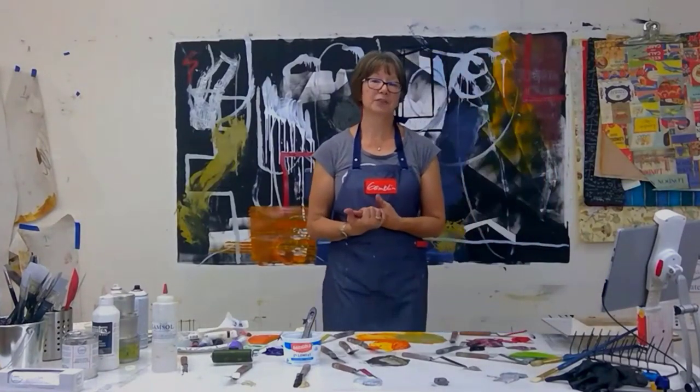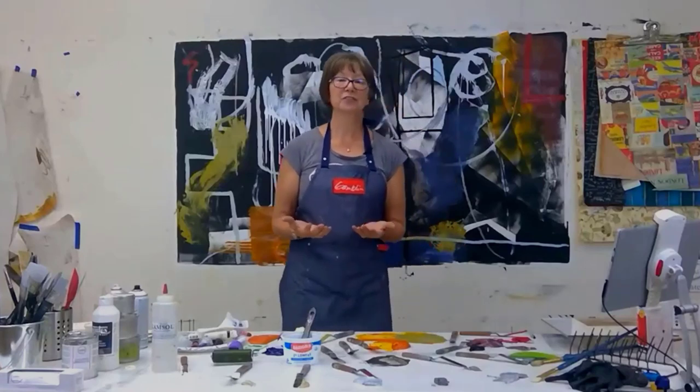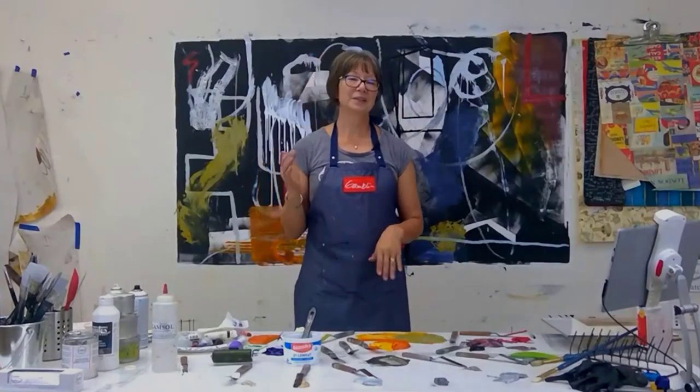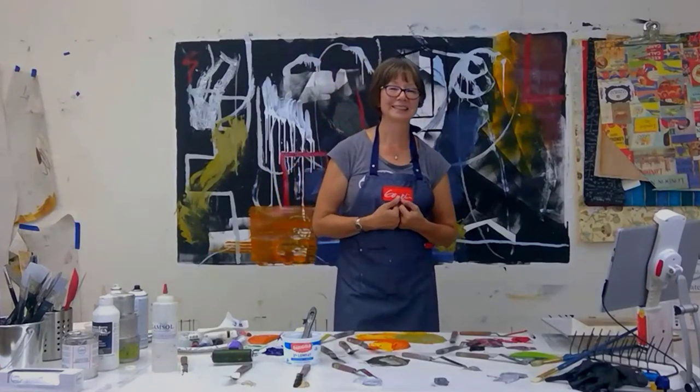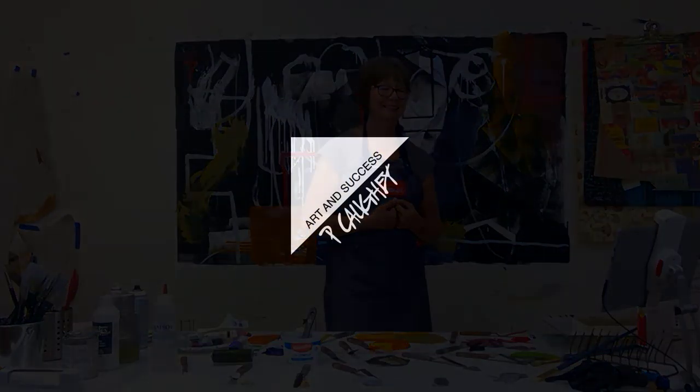I want to thank everybody for joining me today. I appreciate your questions, comments, likes, subscribing to my channel, and your feedback. Thanks everybody, and have a great rest of your weekend. Bye now.